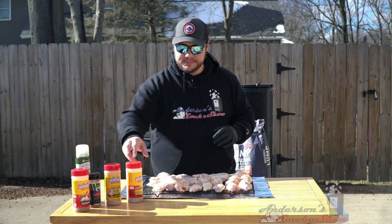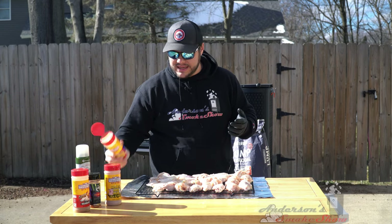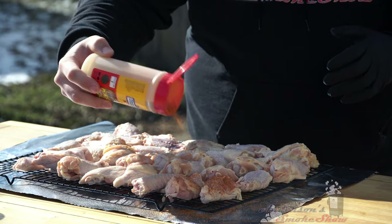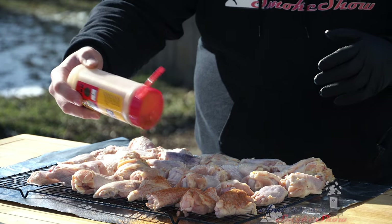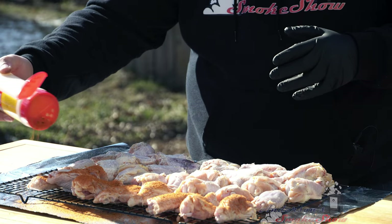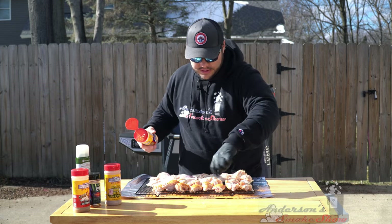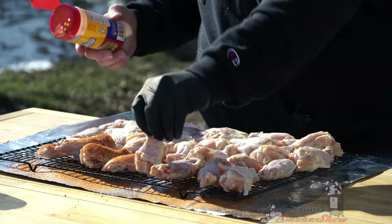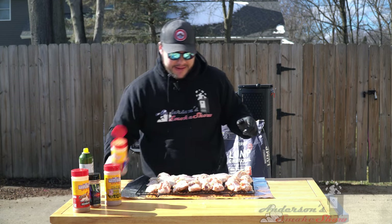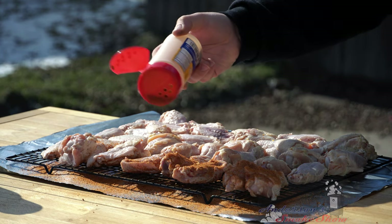Now it's time to season these up. Starting out with some of my competition barbecue rub from Suckle Busters, I'm just going to do a few wings in each of these four seasonings. I laid out some foil below just to catch any excess seasoning so I don't make a mess. I'm going to be a little generous with it. I'm going to flip them over and do the other side, then come in with my competition rub and season up the back side of these wings.